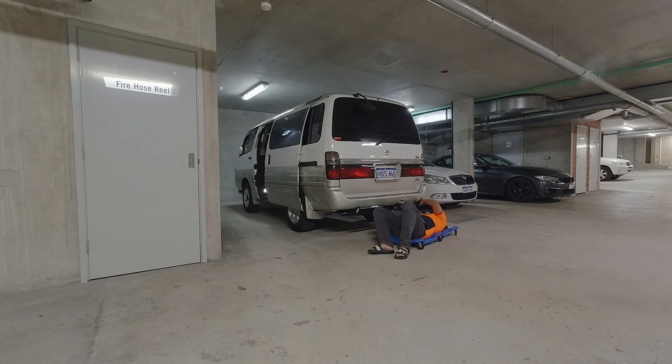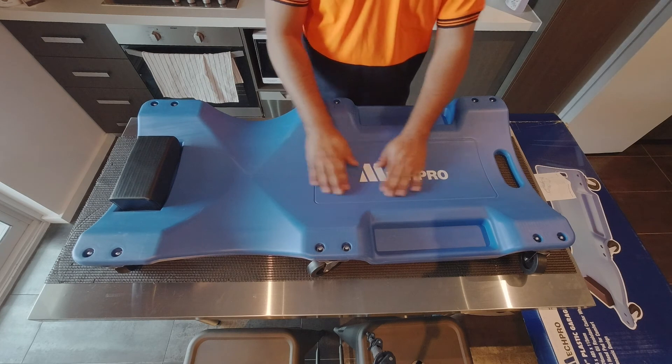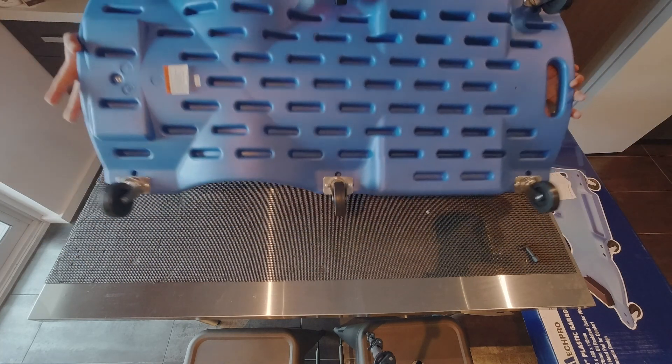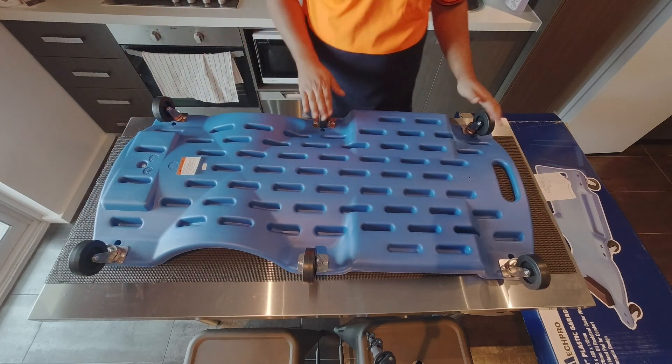All in all, the product feels really good and is built really well. The instructions are clear and the hardware all looks to be stainless steel. I'm pretty sure it will last a very long time — thumbs up.